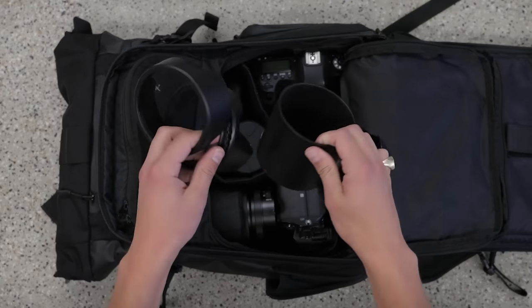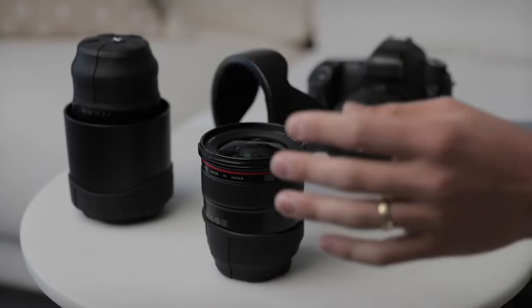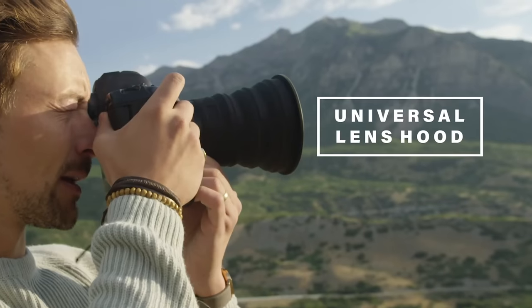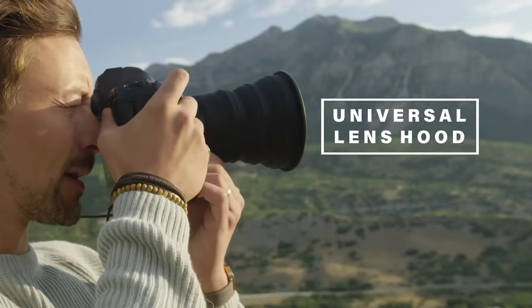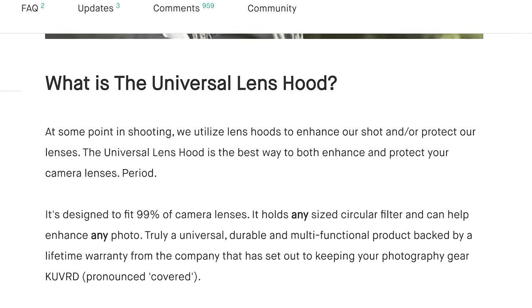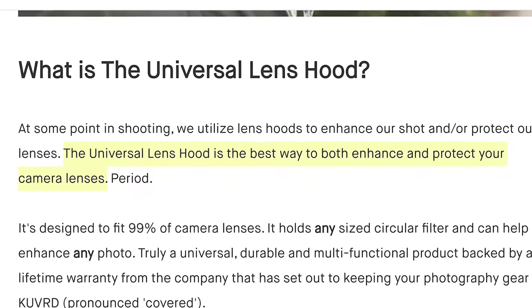Do you hate those pesky lens hoods that come with your lenses and wish you could replace them all with one that's universal? No, me neither. But if you said yes, you might be in luck. Introducing the universal lens hood by Coverd. Coverd's Kickstarter states the universal lens hood is the best way to both enhance and protect your camera's lenses — period.